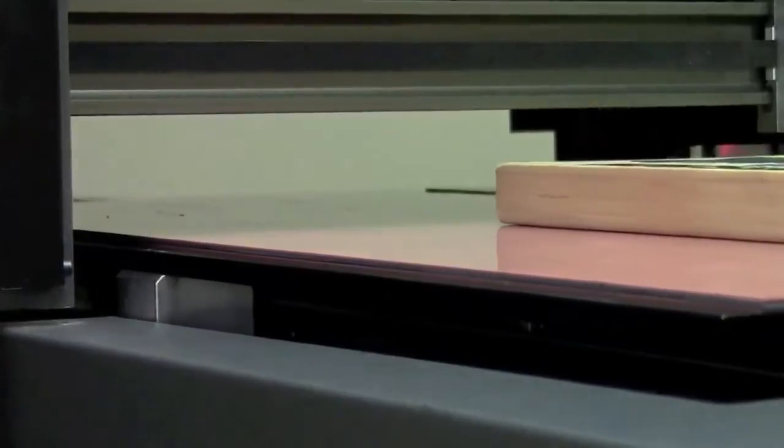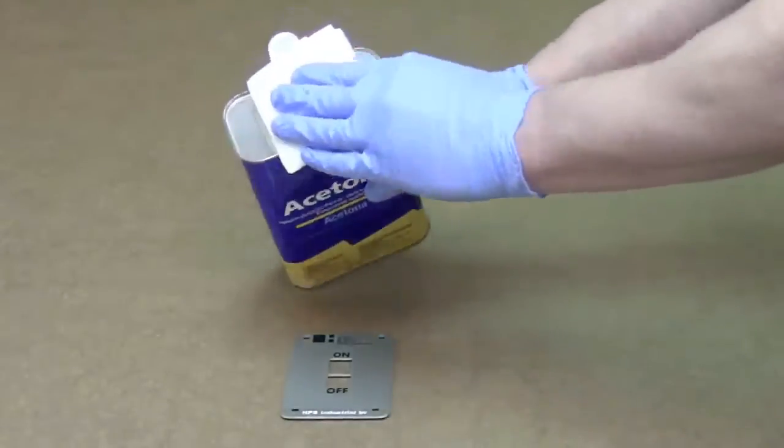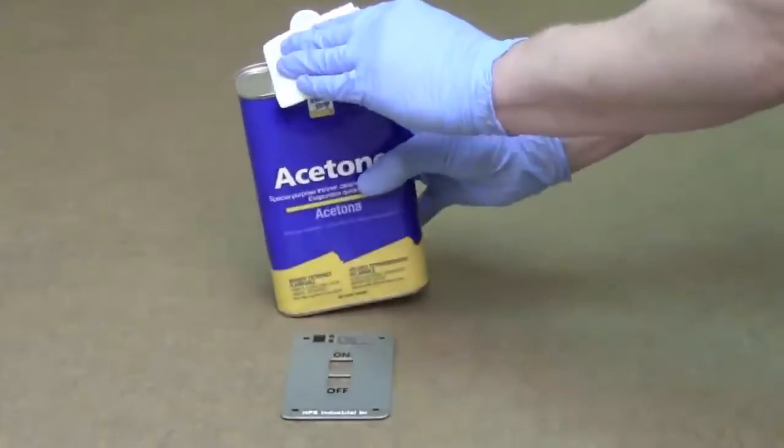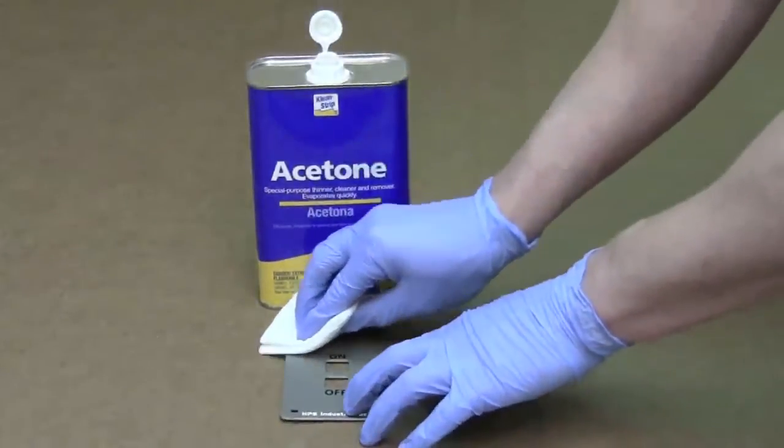All of this printing is amazing, but it doesn't mean anything if the ink won't stay where you put it. Watch as pure acetone is wiped across this printed metal plate — the ink will not come off.